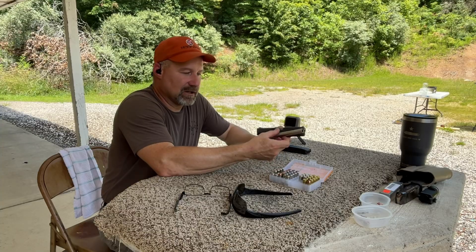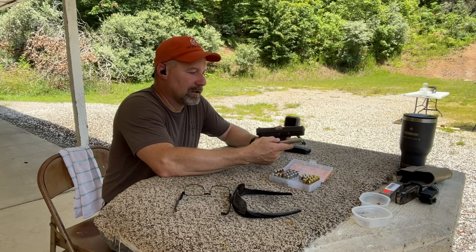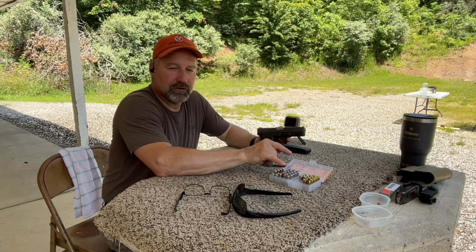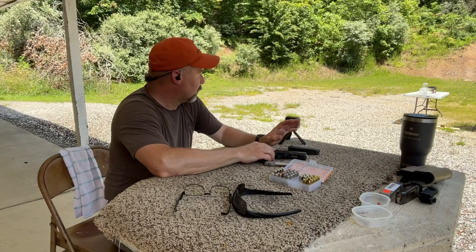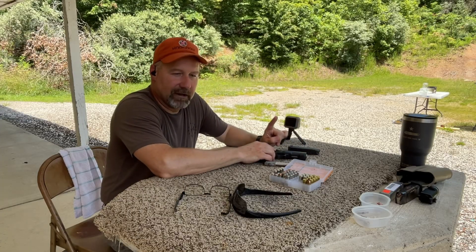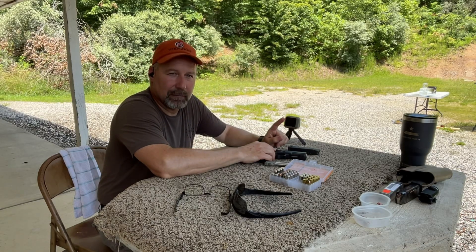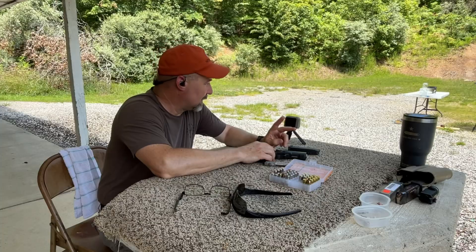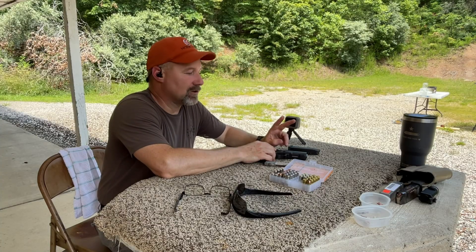We'll be testing with the 4.3 inch barrel, and I also have a six inch Wolf drop-in replacement barrel for this Glock 20. So we're going to be running the same rounds through two different barrel lengths. We'll be getting velocities on the Garmin, doing at least one shot in the gel block to get a good catch, and putting at least one more shot in the backstop with these XTPs to get a better baseline velocity average.